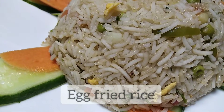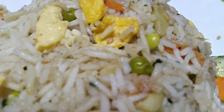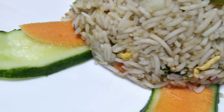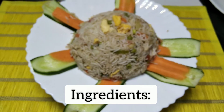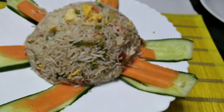Assalamu alaikum viewers, welcome to my channel Sahar's Corner. Today we have made egg fried rice with a very unique recipe — I have made two innovative changes. I will tell you about them so that when you make this rice, you won't need any additional sauce with it.